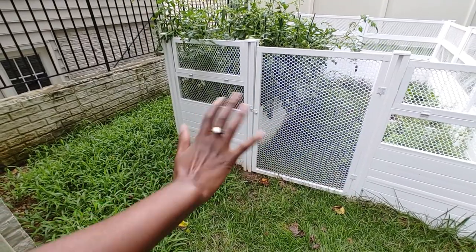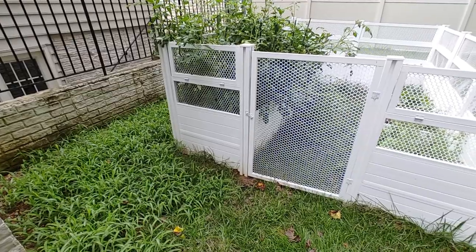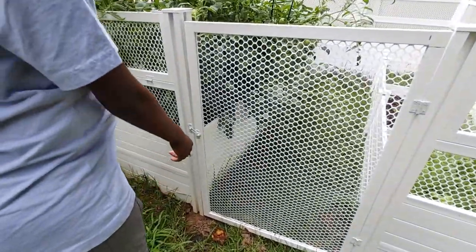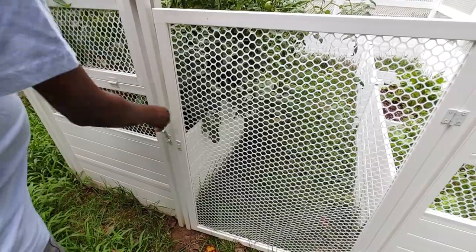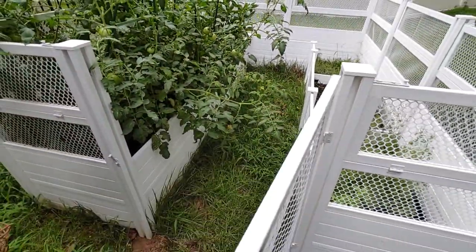Hi guys, it's Nicole and Jason — he's on camera duty. Welcome back to Honest Try TV. Today we're hoping we can harvest some stuff. This is our 8 by 12 foot Zita raised garden from Costco.